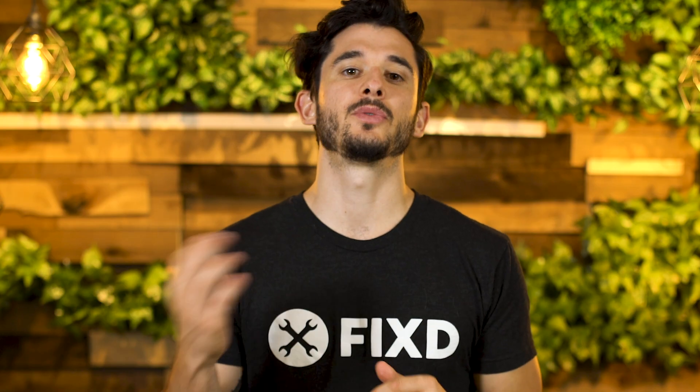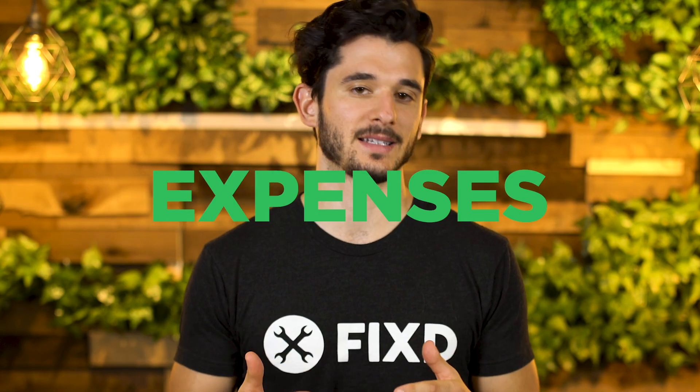While this is a low to moderate severity issue, this error code could result in more costly expenses later on.